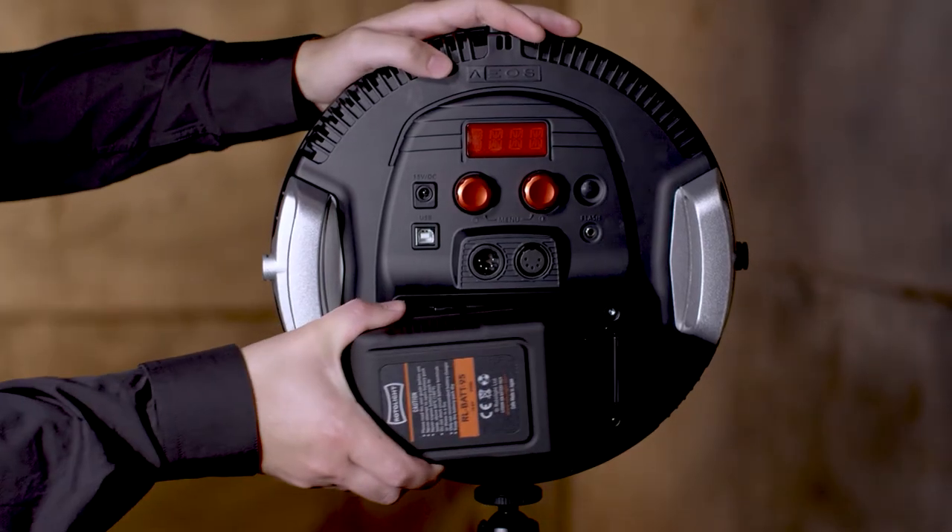The Rotolite AOS features a V-Lock battery mount. Typically with an LED product, that's actually an optional extra, but it's included as standard with the AOS.